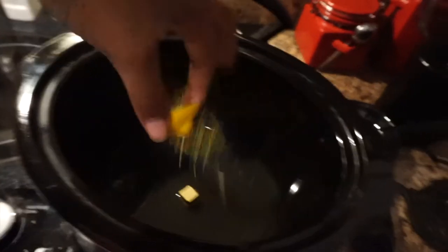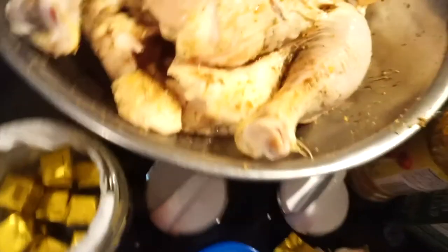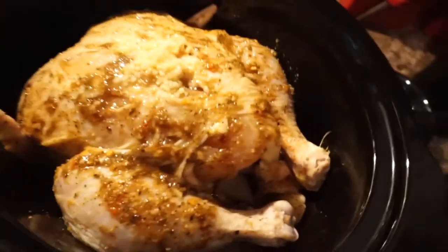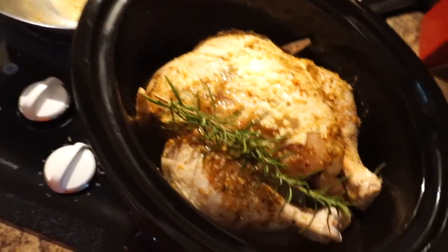Okay guys, this is the crock pot that I'm using. In here I already have a little bit of chicken stock and one chicken bouillon. I'm gonna add in a piece of rosemary and a piece of lemon — this is lemon herb chicken. The chicken is seasoned to perfection and inside I put a chicken bouillon and a piece of onion. I'm gonna add in a little bit of fresh garlic — that was kind of a lot.